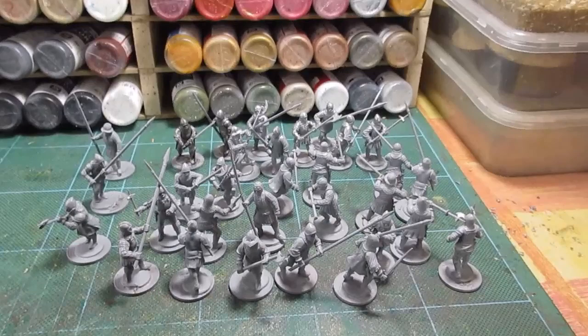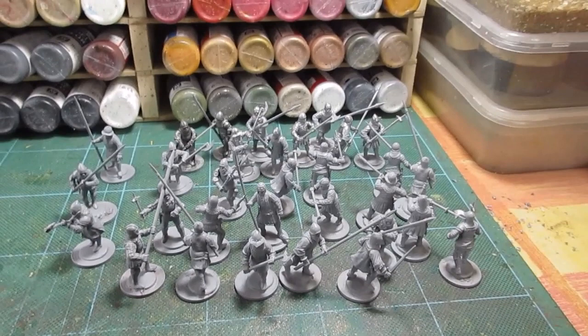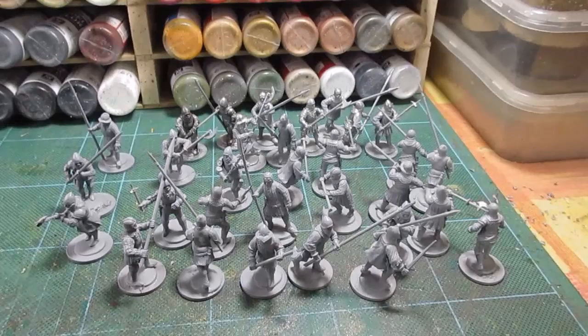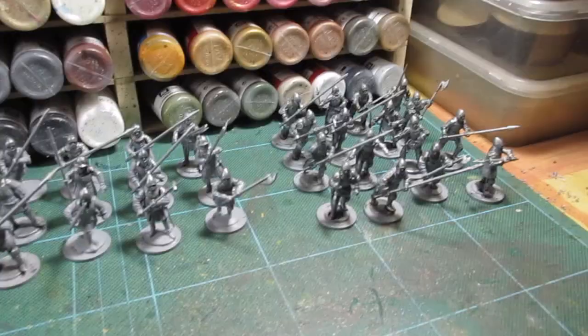Morning folks, it looks like it's time to get on with some men-at-arms and lesser knights to go behind these command groups I painted up over the last week or so. Thursday before Easter, I'm gonna get stuck in and see how many of these I can knock out. Got a quiet weekend coming up, so spend a couple of days painting up some of these and see if I get some of the commands painted.